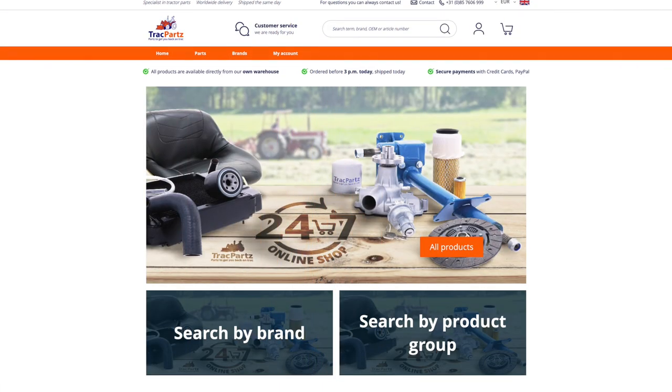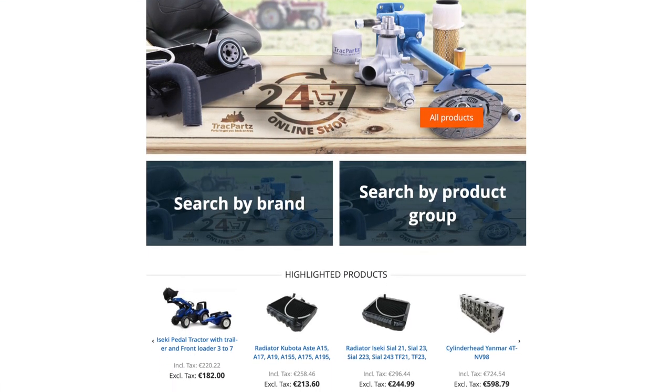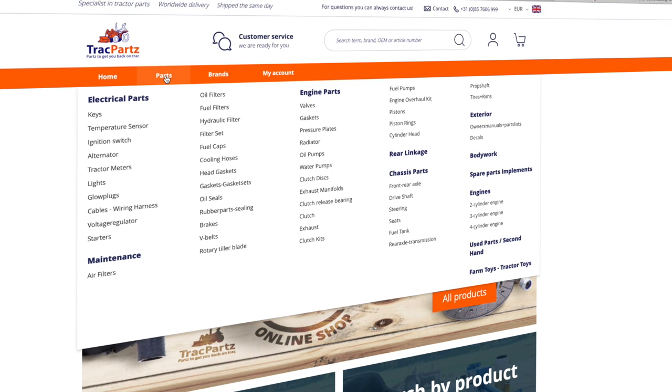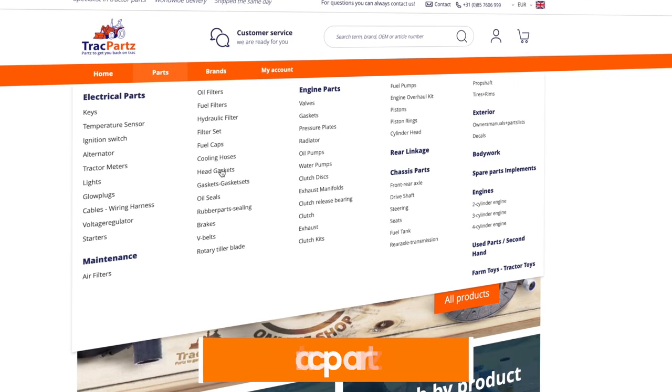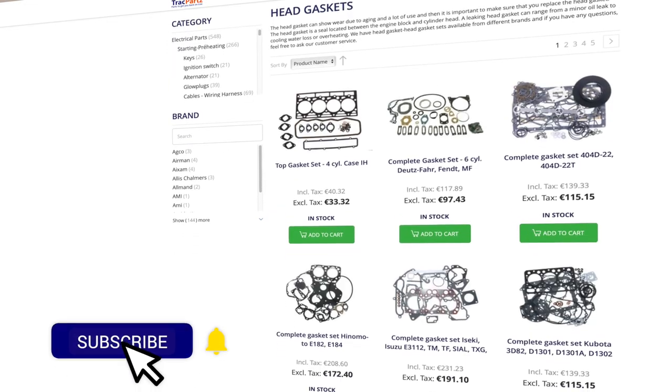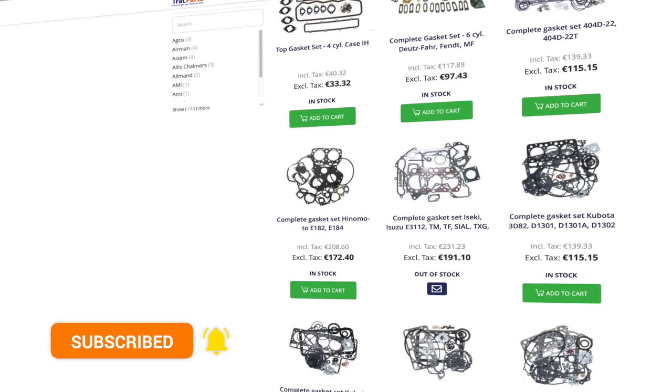Looking for the right parts for your tractor? We have more than 14,000 parts in stock and worldwide shipping. Please visit trackparts.com and find the parts you need. New to this channel? Please subscribe, hit the bell, and get notified of new videos.